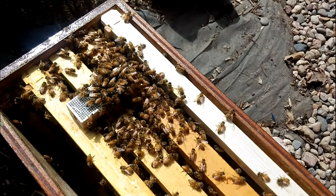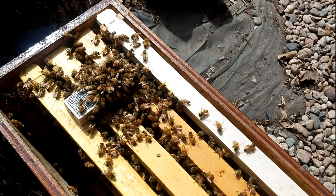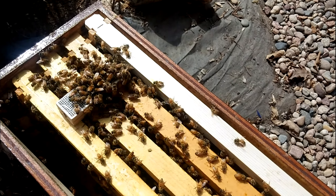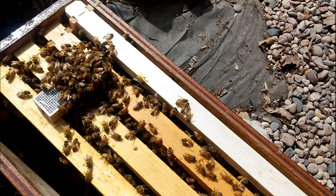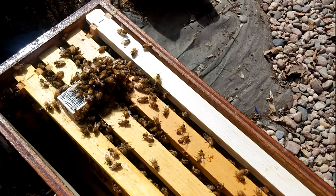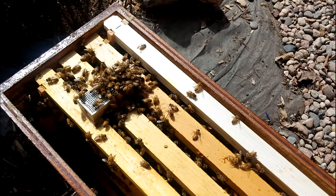Look at all these bees coming out of this hive to see this queen - that is an amazing thing to see. The pheromones have been absent inside the hive for about 48 hours and they are very eager to have a queen. We're going to put her inside the hive and probably tomorrow morning we'll set her loose, if they're being nice to her. Let's go ahead and put her on one of the frames here in the cage.